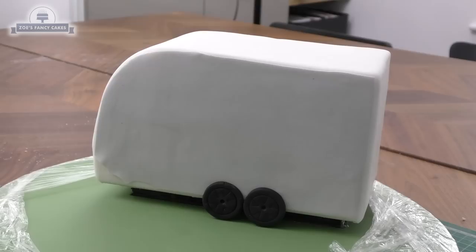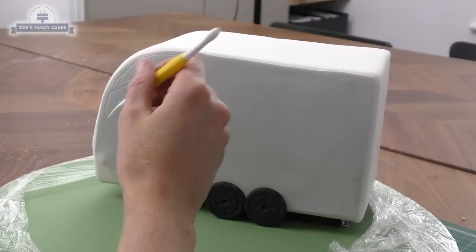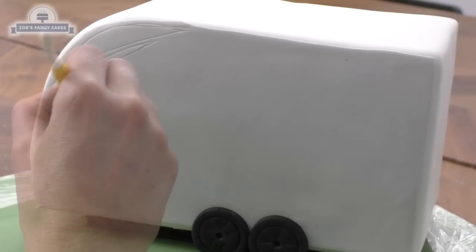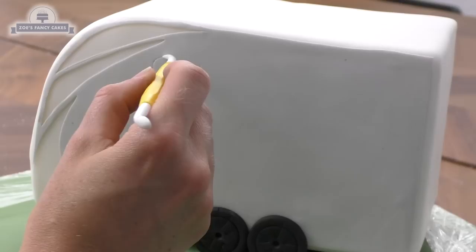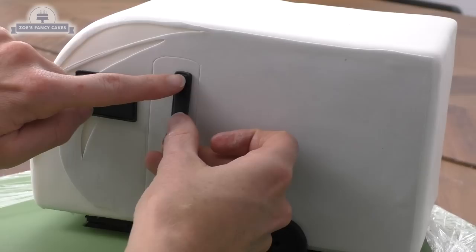I'm going to draw some patterning onto this gray — the bit near where I'm drawing hasn't got water underneath so I can cut the panels out easily and remove them. I'm using a little craft knife for this rather than a bigger knife, which just makes it a little bit easier. Be really careful when you're peeling out those panels. I'm going to mark on where I want my door to go — I've maybe done it a little bit close to my wheels — and we're just going to stick those windows on with a little bit of water on the back of them to hold them in place.